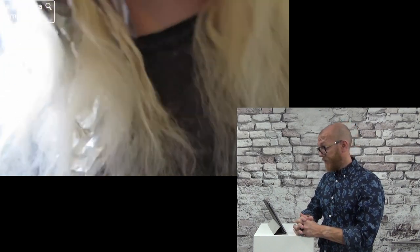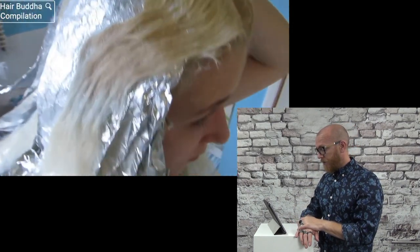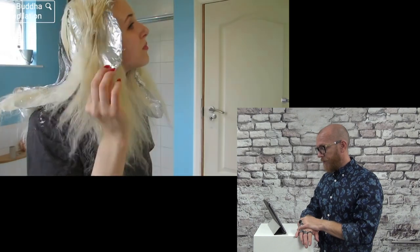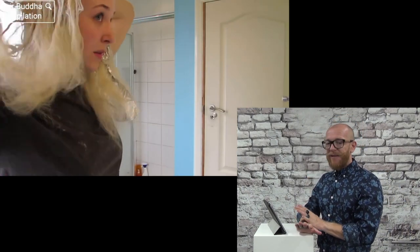It's really blonde. But every time, if you rinse out the bleach, it's more yellow than it looks. Every time.